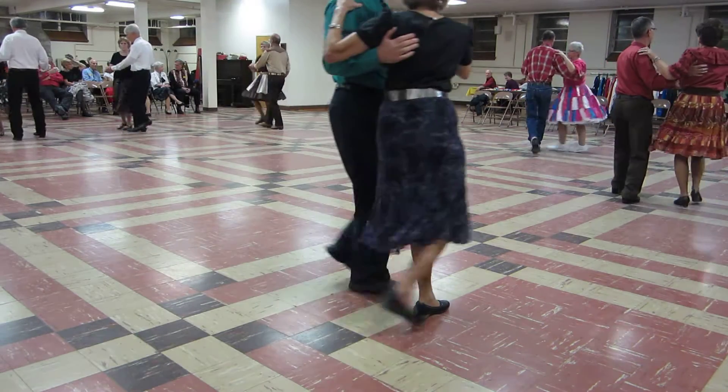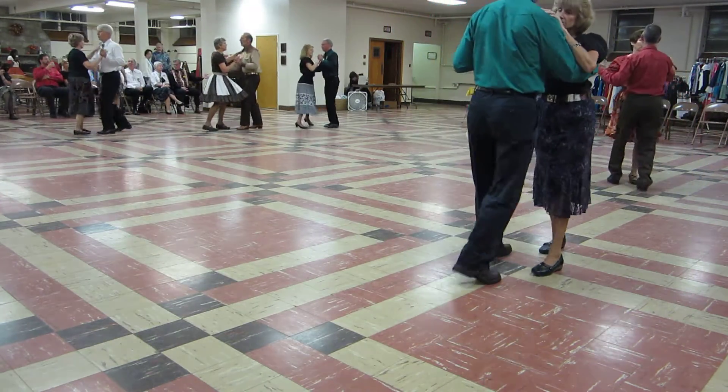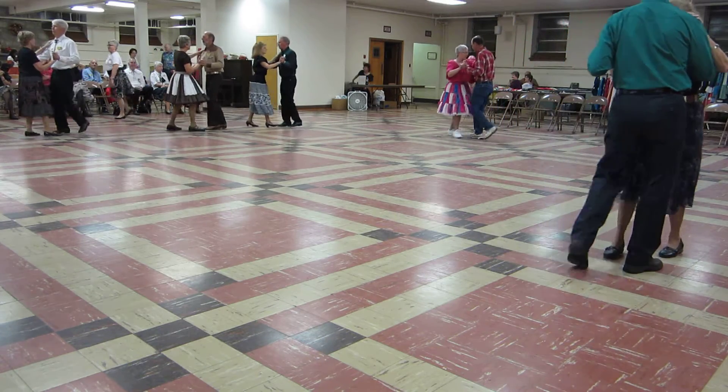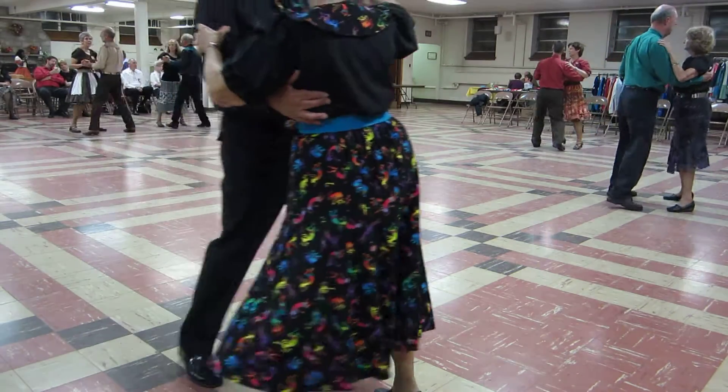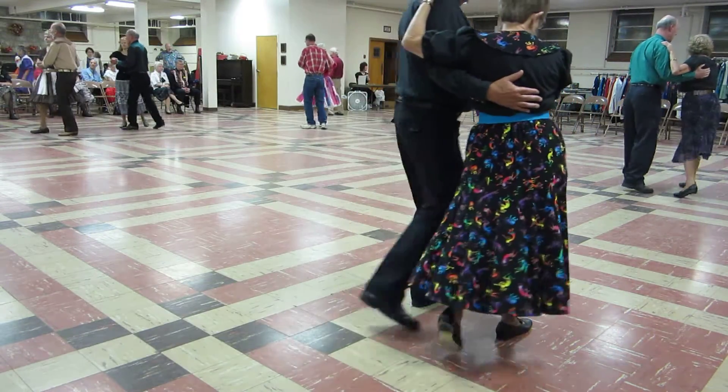Walk and pick up. Half a box forward. Walk two. Half a box forward. Walk two. Turn to face the wall. Two side closes. Side and step through. Find four.